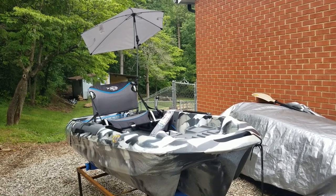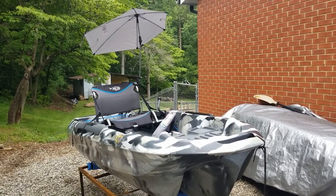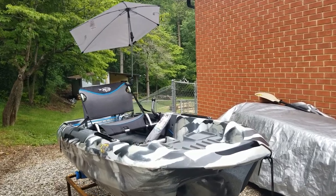I'm going to start out with a video today on the Versabrella chair umbrella that you can get from Academy Sports.